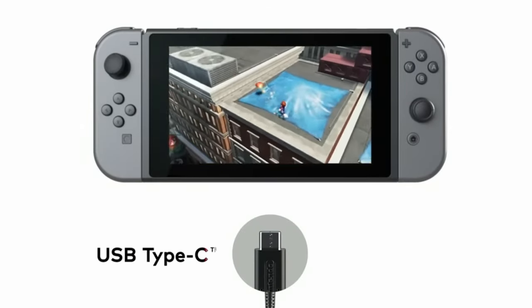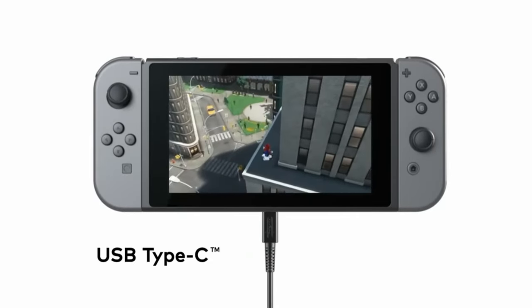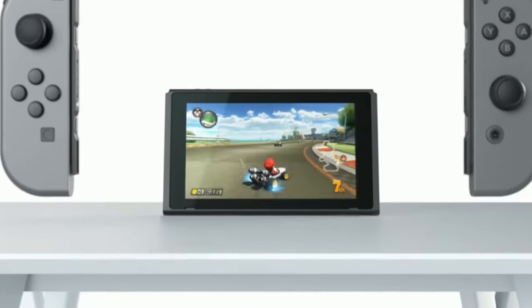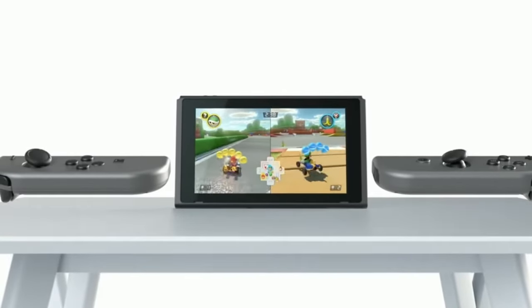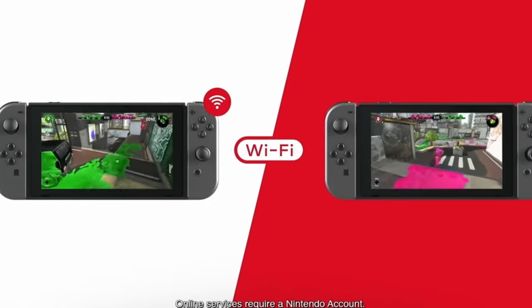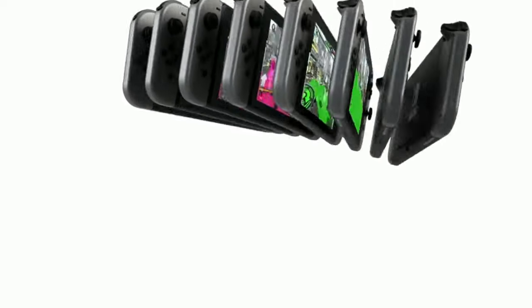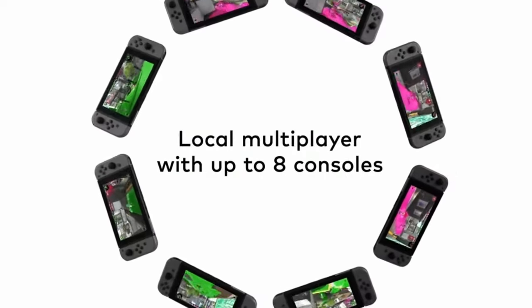How is that going to work in the dock? If you fold the screen down, how are the games that require the second screen going to work on the dock? Are they going to pull something like the Wii U situation where you need an entire controller with a screen? That would be a pretty cool idea. For handheld mode you got the two screens, they flip up kind of like a Samsung flip phone. But for dock mode, you put it in, you face the screen down, and then you have one of these special controllers like a Wii U gamepad that acts in the same way. I think that would be pretty cool.